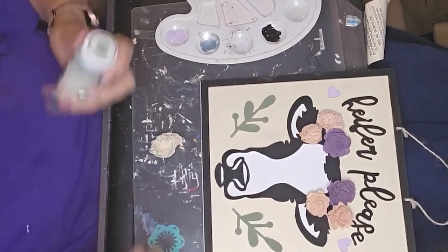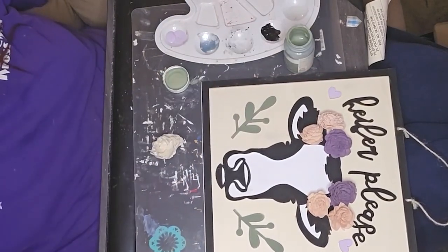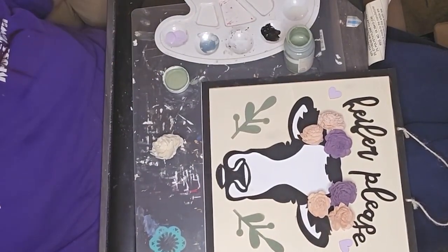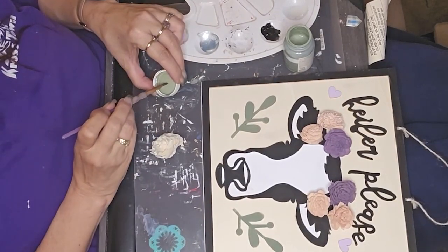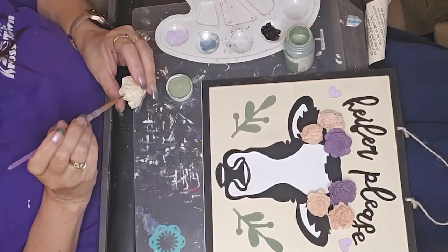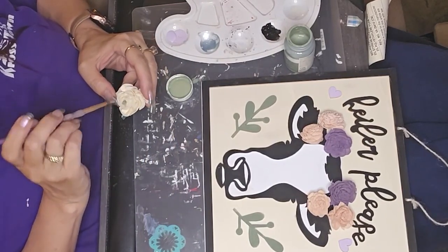I know that the people that would buy stuff out of my shop or out of our Painted Tree booth — not everybody is a purple fan. So I have to make a very conscious effort not to do purple in everything I do.